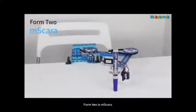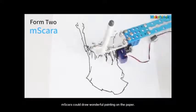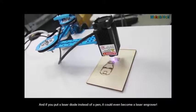Form 2 is mSkara. mSkara could draw wonderful paintings on paper. And if you put a laser diode instead of a pen, it could even become a laser engraver.